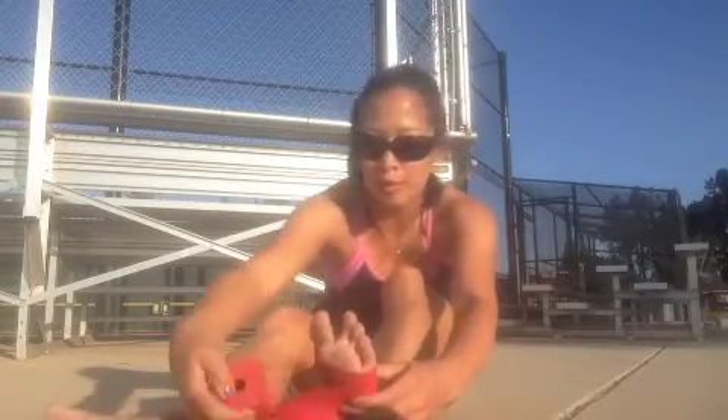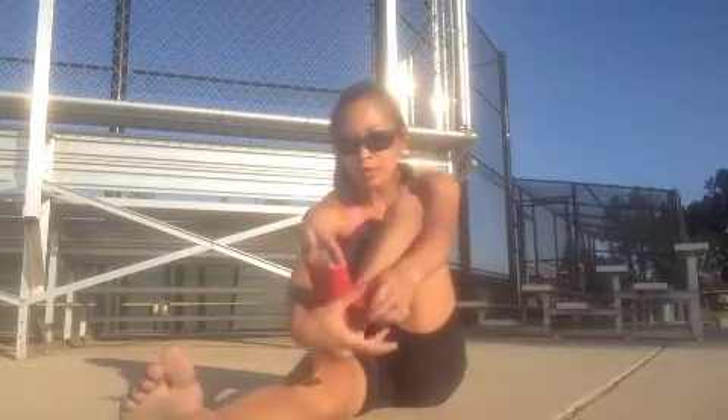What we're going to wrap today is our foot, our ankle, and our knee. To start off with the foot for aches and pains such as plantar fasciitis, you want to start by your toes and wrap all the way around, stretching the band about 50% and covering about half of the band that was put down prior, and just wrap it all the way around.